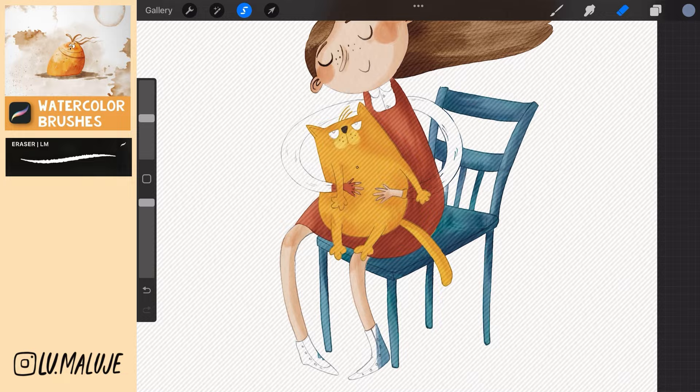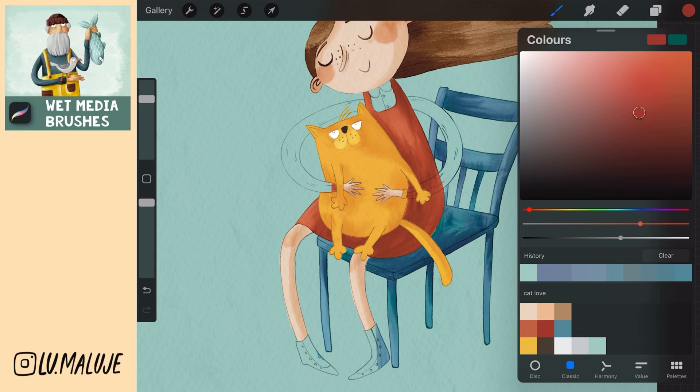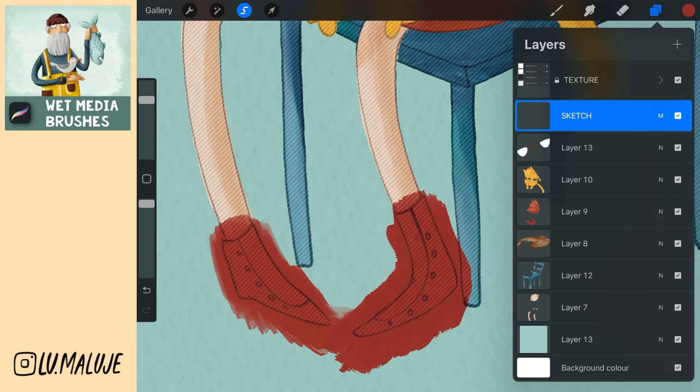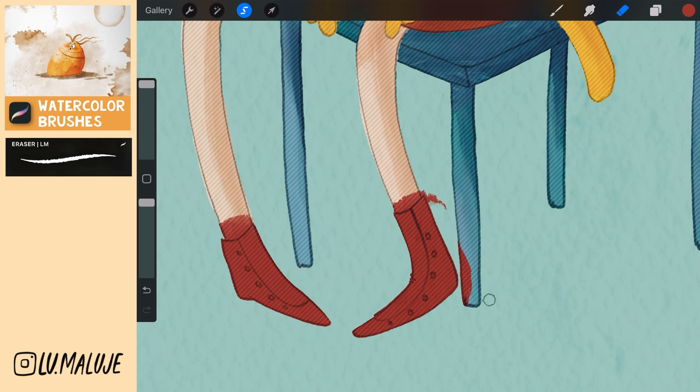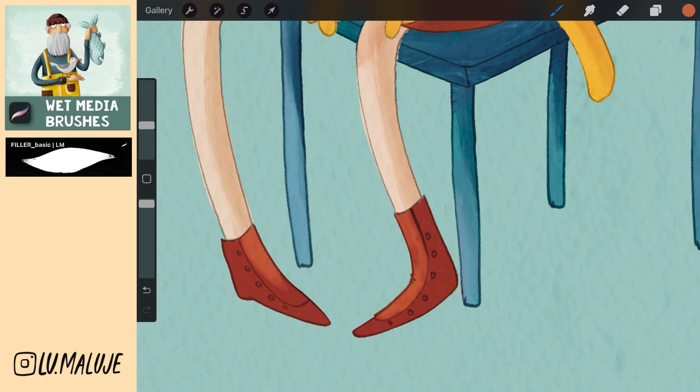Create a new layer, move it all the way down and fill it by dragging a color from the palette. Now go to the dress layer and paint the shoes. Go to the sketch layer and select the area around the shoes. Go back to the layer with the dress and erase the necessary parts. Swap with two fingers to turn alpha lock and paint the light part of the shoes.